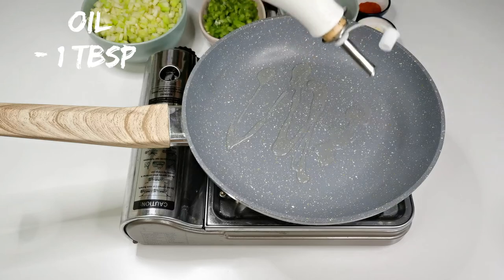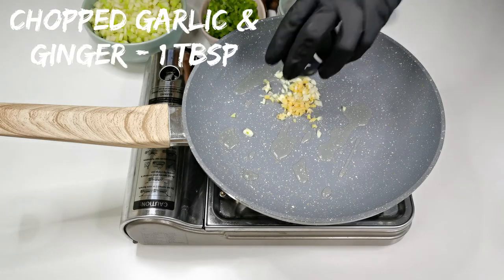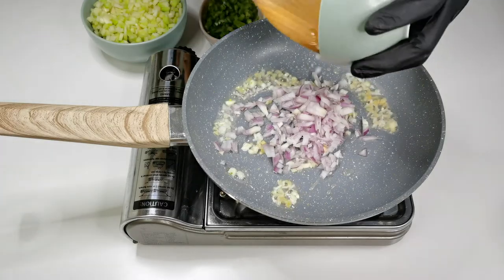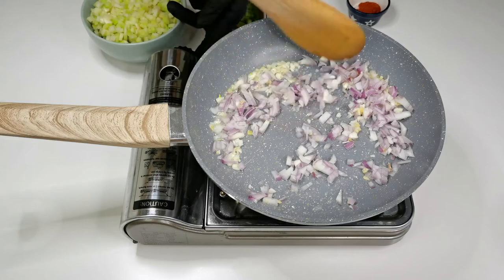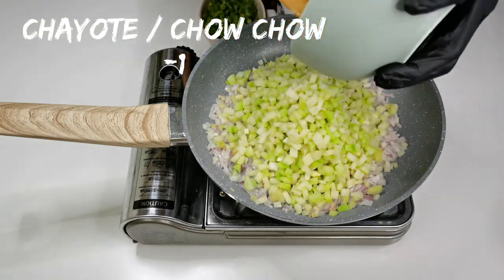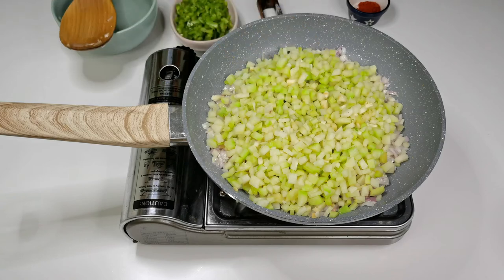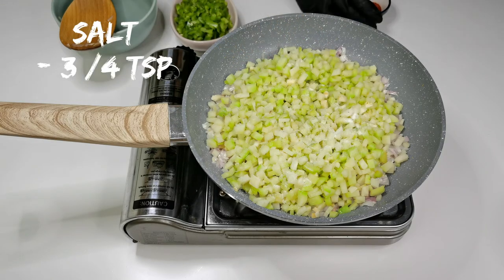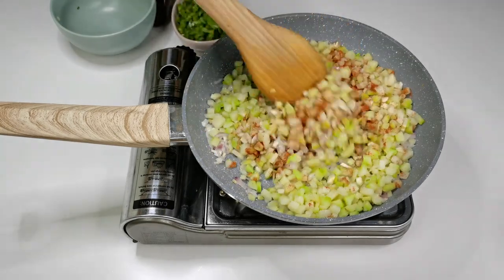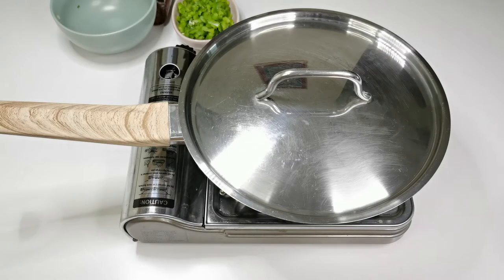Meanwhile let's make the filling. Into a pan, add a tablespoon of oil. Once the oil is hot, add 1 tablespoon of chopped ginger and garlic and fry for a while. Add 1 onion finely chopped, fry for a minute. Then add 1 chayote finely chopped, also called chow chow, 3 to 4 teaspoons of salt, 1 teaspoon of chilli powder. Mix all the ingredients well, cover and cook for 10 minutes on a low flame.